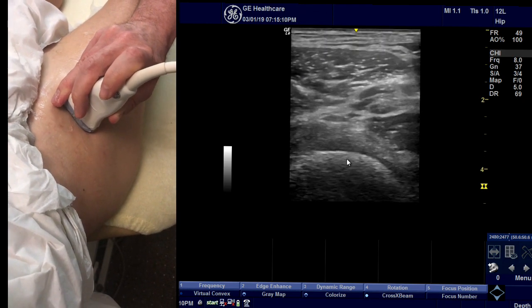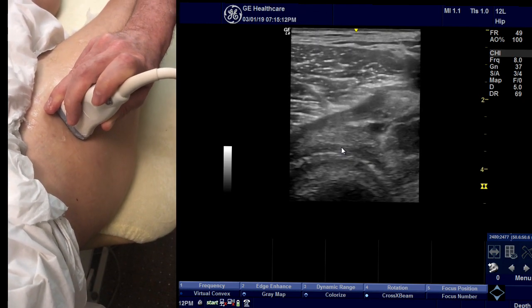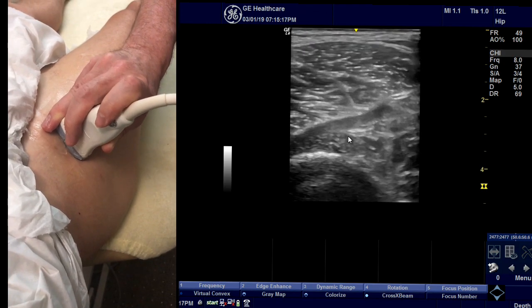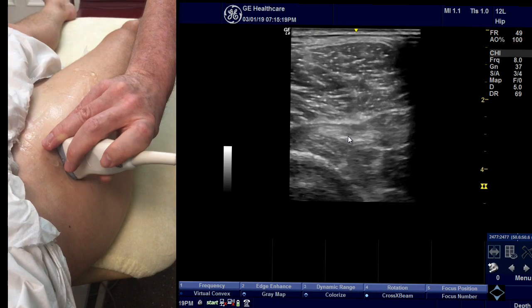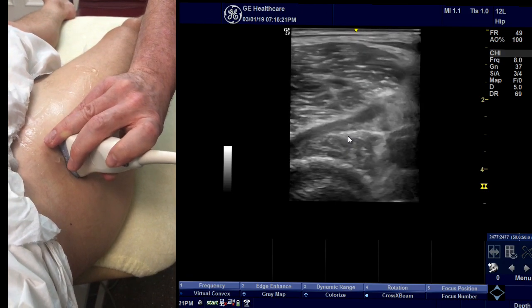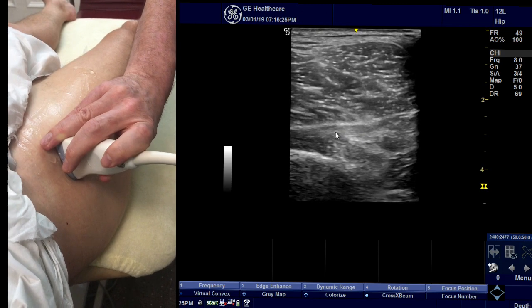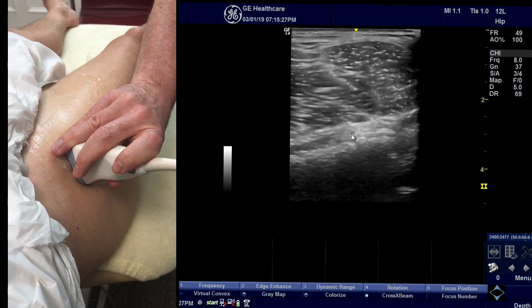If you come back a little bit you'll see the femoral head, and this then is the acetabulum. Once you've got your angle, you can come all the way around in that same plane, just as if you're slicing through an orange, and you can get the fibres nice and parallel for examination.